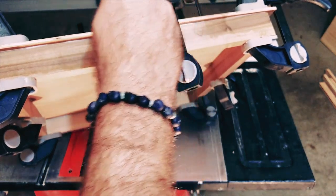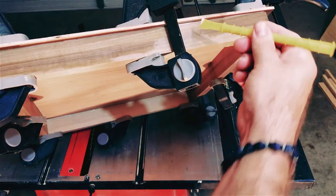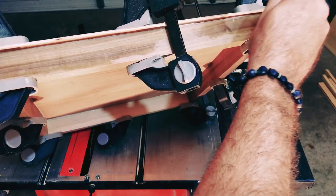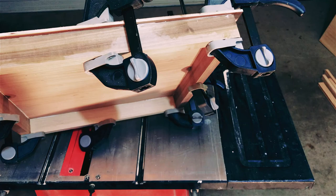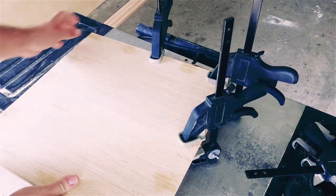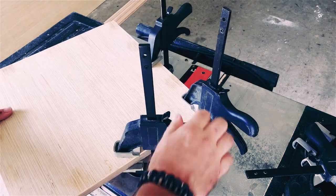Use the screwdriver and rag to clean up as much glue as possible before it hardens, especially on the outside cradle walls. We'll need those to be as smooth as possible for the next step. After letting the glue set up overnight, it's time to take the clamps off to see how we did.